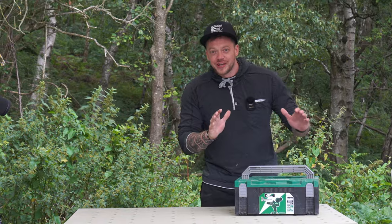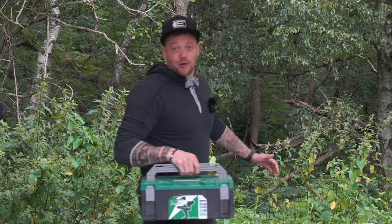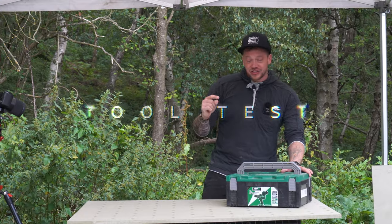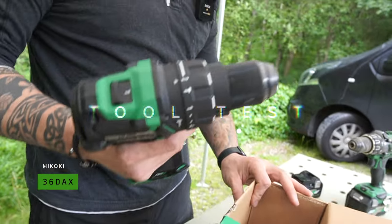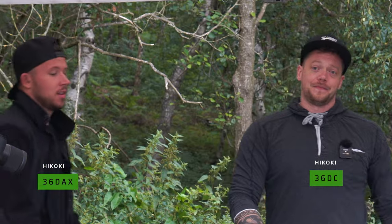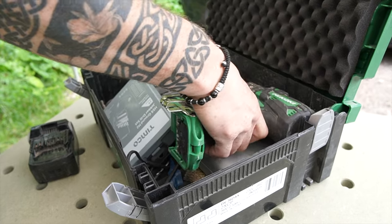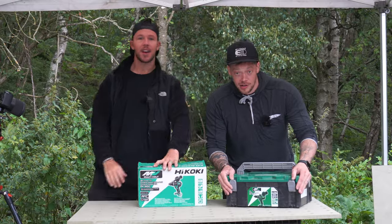Welcome back to the channel, and on this week's episode it's Tool Test Time. We're going to be pitching the Hikoki 36DAX versus the very brand new 36DC. We're going to be putting them both through their paces head to head — screwing through timber, concrete, and we're even going to have a screw-off at the end. Let's get into it.